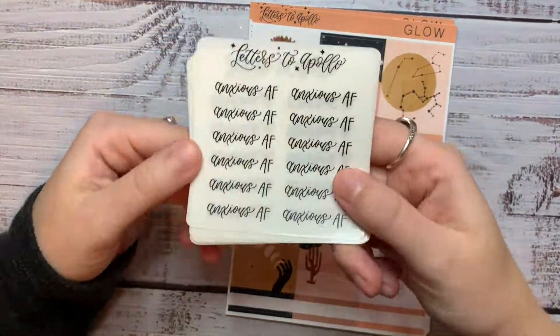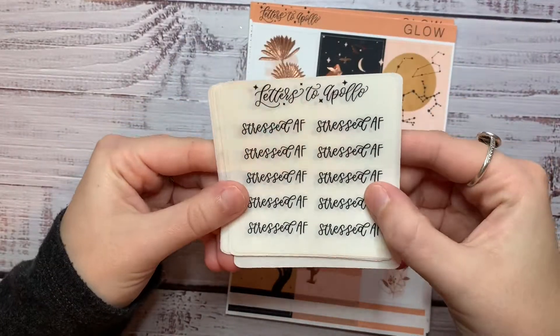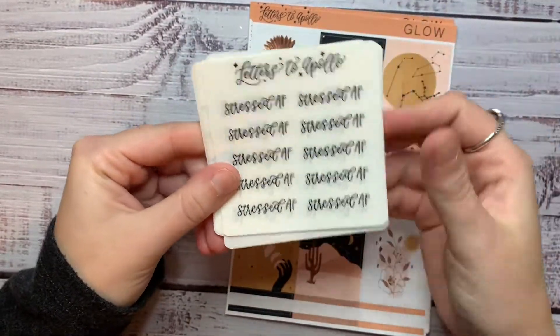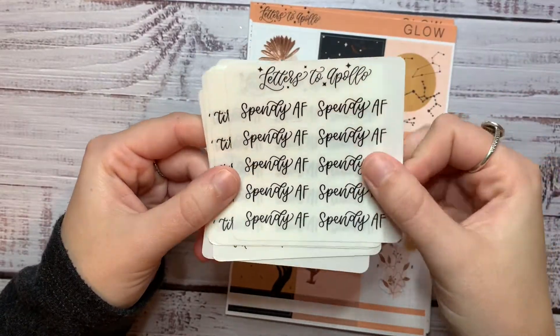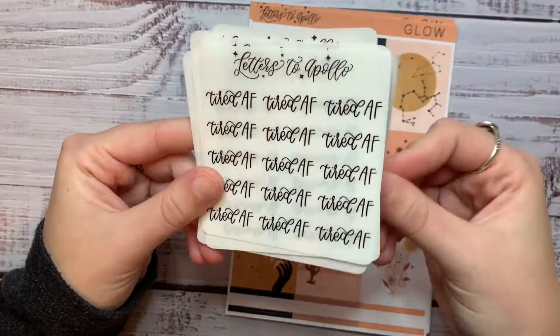Then I got these just in black: Anxious AF, Stressed AF — which I probably should have got in all three, got two of those — Spendy AF, got two of those as well, what does that say about me, and Tired AF.